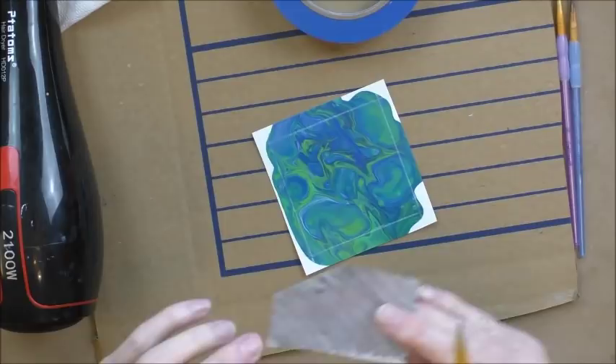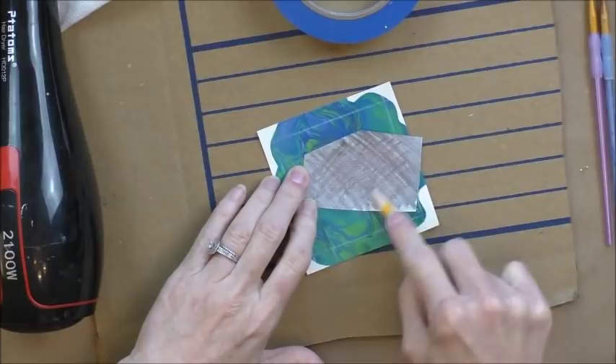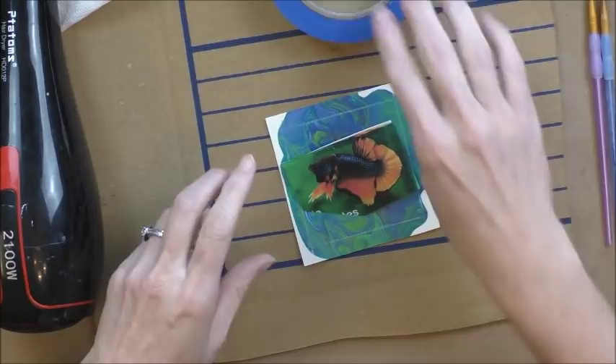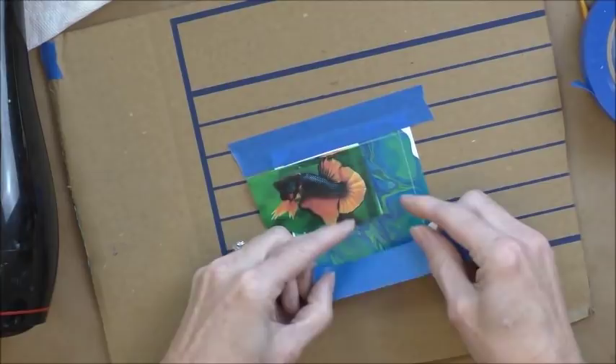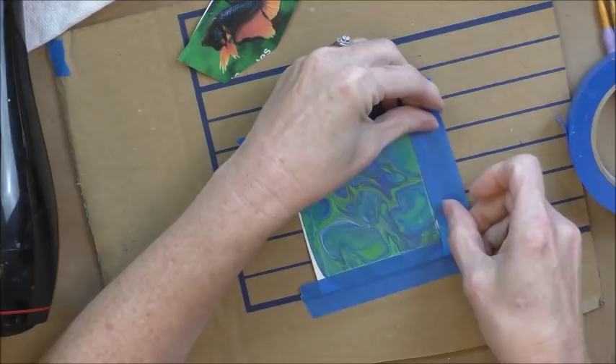This is the old-fashioned way of copying something: go on the back side and really put in a lot of pencil, really dark, so when you turn it over and transfer it onto your paper or whatever you're painting on, it'll leave a mark there. I'm going to take this down — I've got a piece of cardboard here — and tape down the watercolor paper first. This is also a good way to keep it flat so it doesn't curl up.